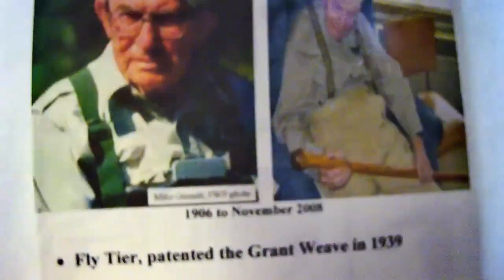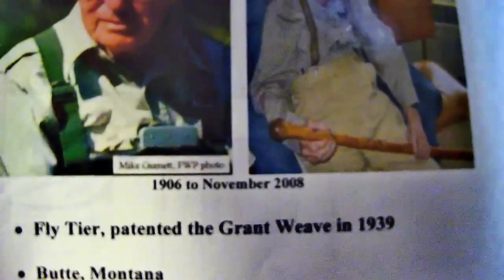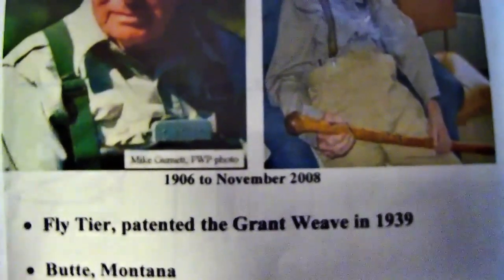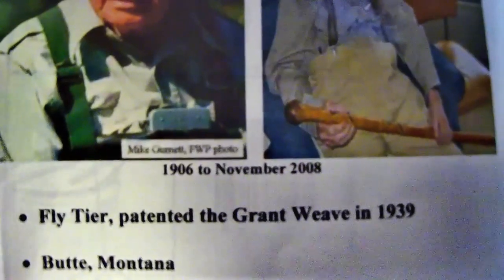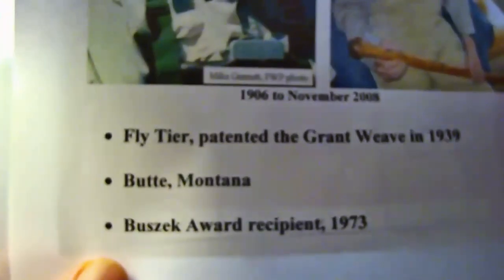We're also going to be influenced tonight by Mr. George Grant. Mr. Grant was from Butte, Montana. He passed in 2008, but he patented the Grant weave in 1939. What Mr. Grant did was learn the Pott weave and make one major adjustment: Mr. Pott used three threads in his weaving technique, while Mr. Grant developed a different technique utilizing two threads. That's known as the Grant weave, patented in 1938, and in 1973 Mr. Grant won the FFI Busick Award.